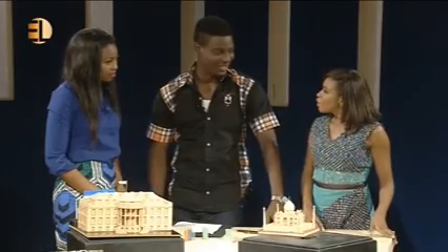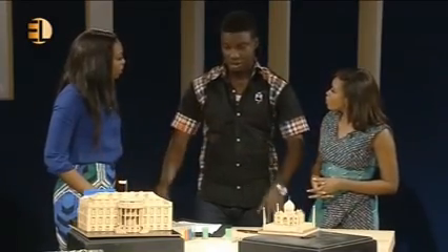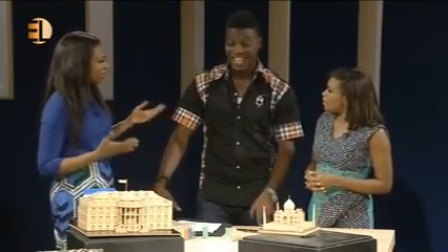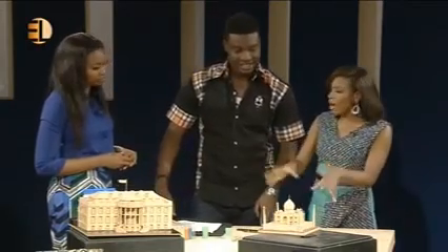Tell us about the training. I train NYSC core members in art generally for the federal government, and toothpick art is my own specialty within that. When they see this they want to learn, but I tell them it's not easy. I've trained several people and none of them are practicing because it's actually tedious — I can be in my studio for 18 hours. You have to have a passion for it, and you must be something of an introvert, really good at working alone.